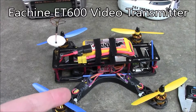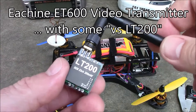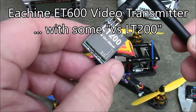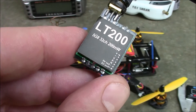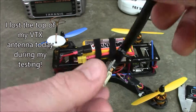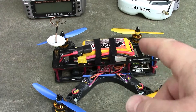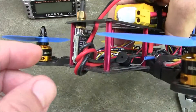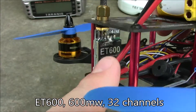This is my FPV250. I've been flying this with the Taranis and my Fat Shark HD goggles and I've been using this LT200 E-Achine video transmitter. This is a 200 milliwatt transmitter and it outputs five volts to a separate camera that's actually included in the package. Today I decided I needed to try the 600 milliwatt version — here it is, it's actually called the ET600, where the other one's called the LT200.